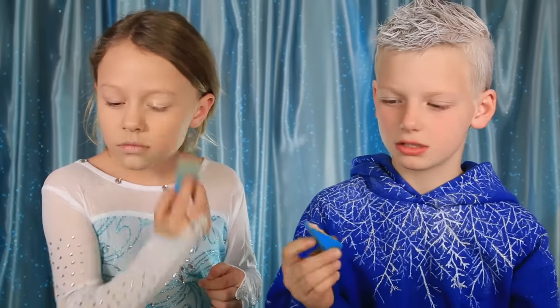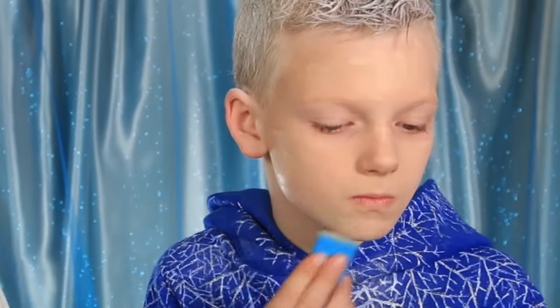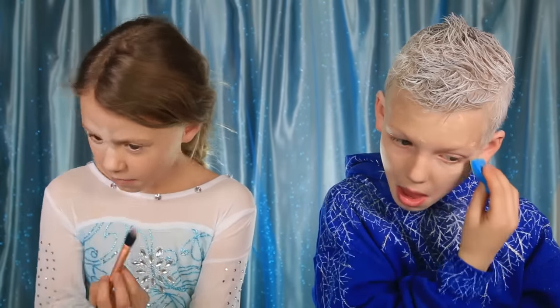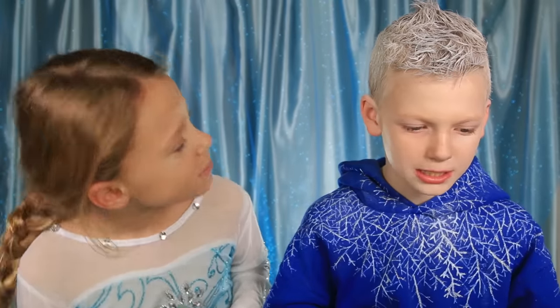Now I'm gonna start on my face. Use a very light foundation. Now I'm going to use this for my concealer — use a really light concealer, whatever one you have. I look like I have a foundation mustache!